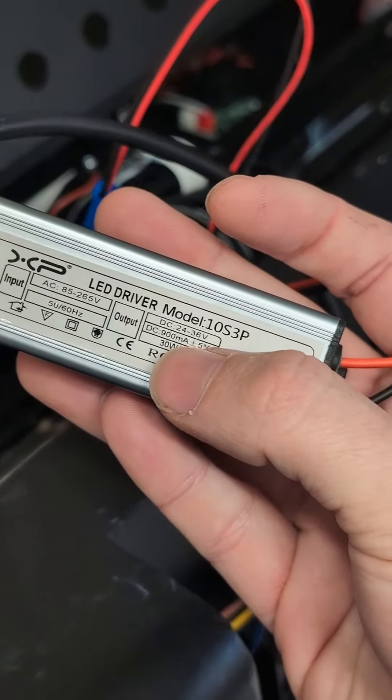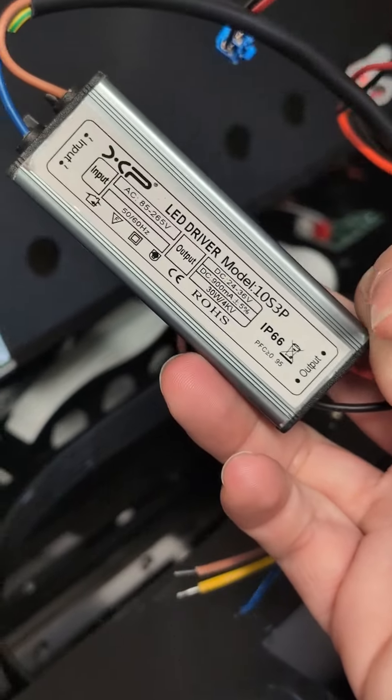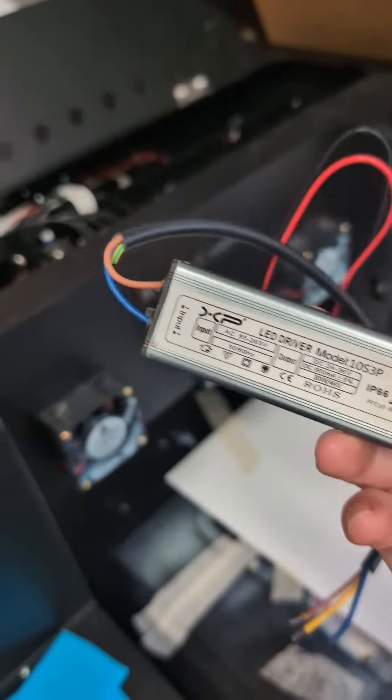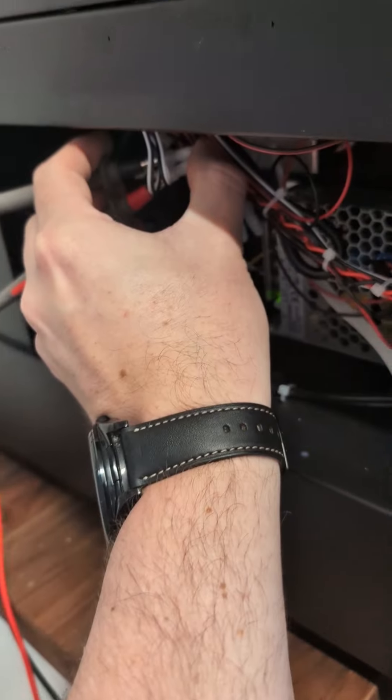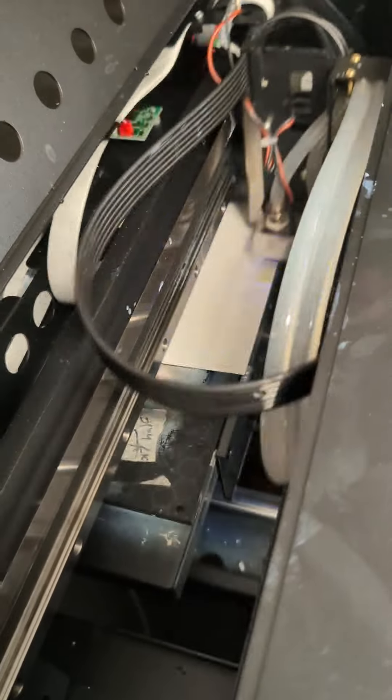Once it hits 900 milliamps it will limit. So for LEDs you have to get a driver that matches the current of the LED — this is completely different from most drivers that are voltage driven. With the multimeter on there we're getting 66 volts and a very dim LED. And there you go — it pulses on and off randomly. That's obviously a sign the LED is failing.